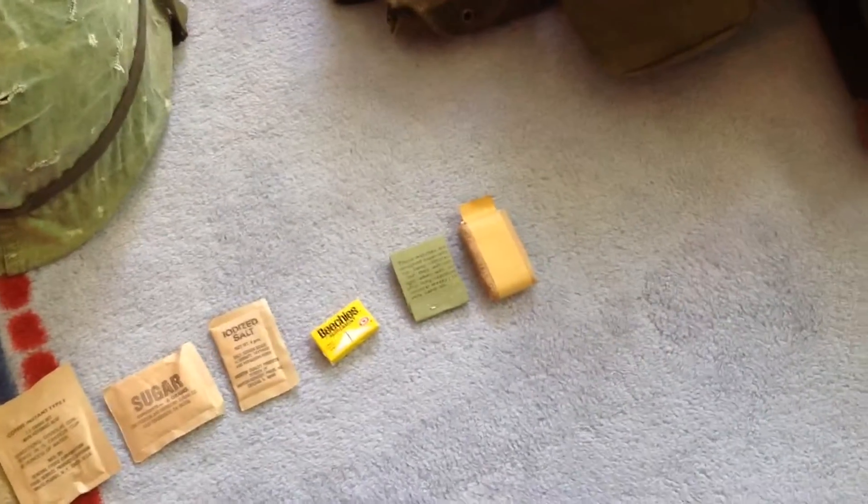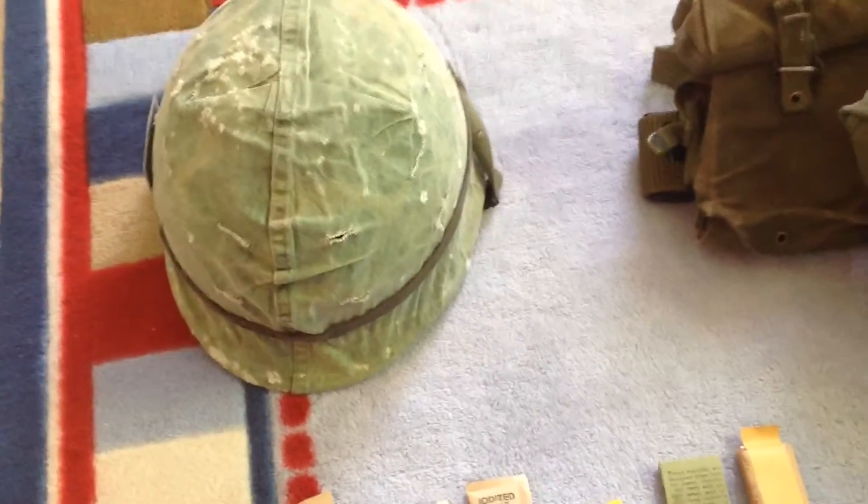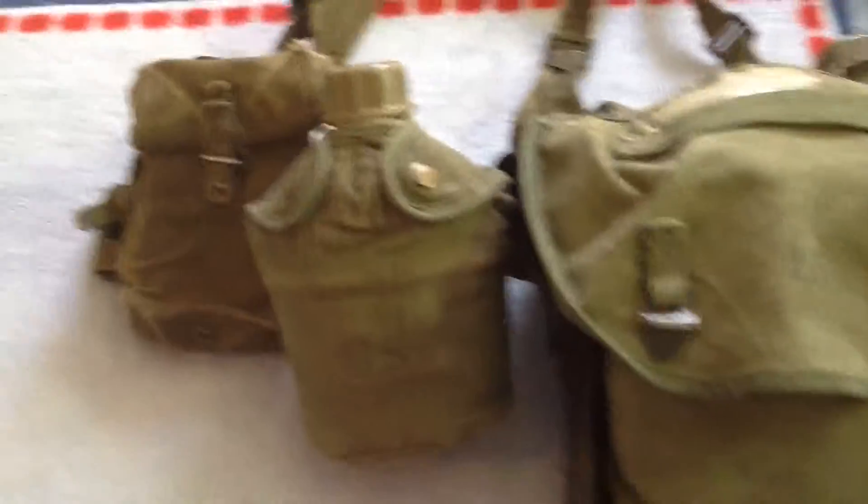There are also matches and paper towels. There's nothing really new on my helmet, but something really cool I got was this holster right here.